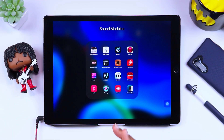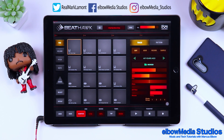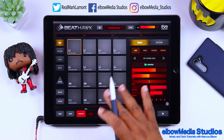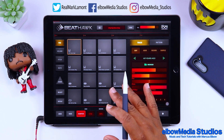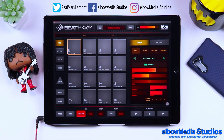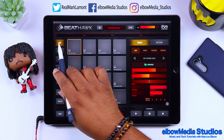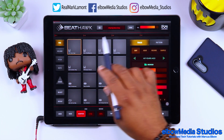All right, let's take a look at BeatHawk. BeatHawk is a drum programming, beat-making piece of software — that's the best way I can explain it. Let's do an overview like we normally do, so you can be familiar with the software and what it has to offer. First thing, we're going to start over here on the left-hand side.